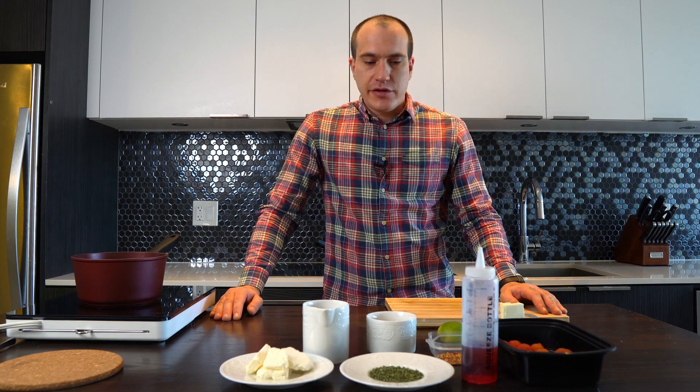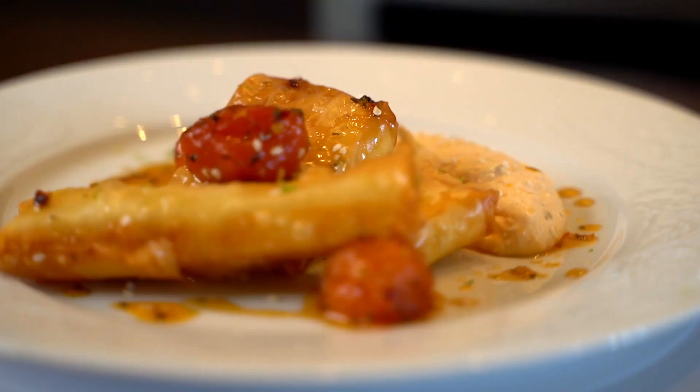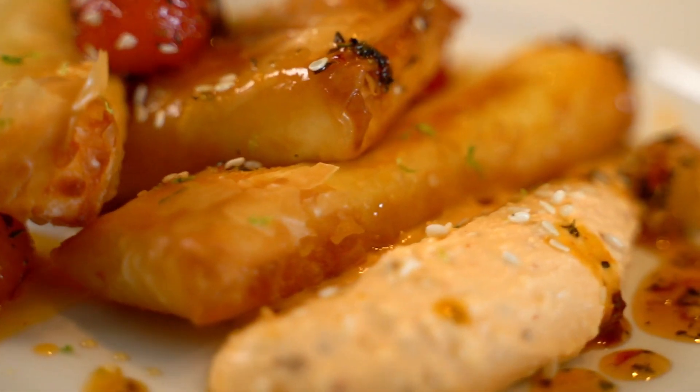Hi guys, welcome to another Theodoro Kitchen Lab. Today we're gonna do feta in a filo pastry, which we're gonna serve with cherry tomato marmalade and a nice spicy feta cream.